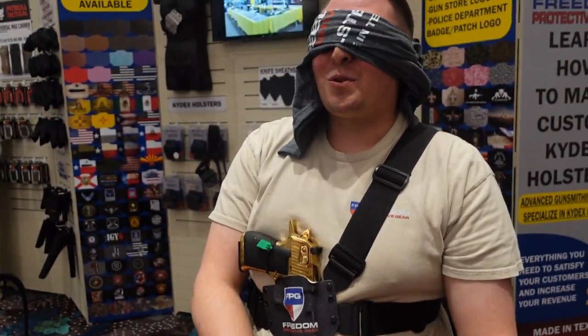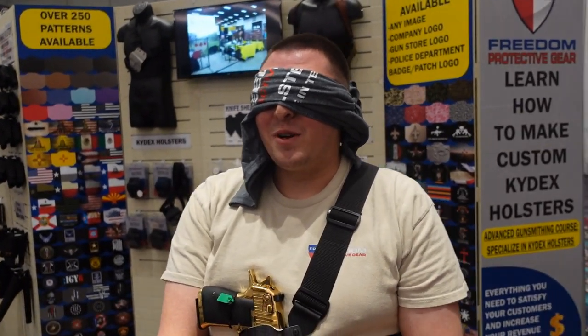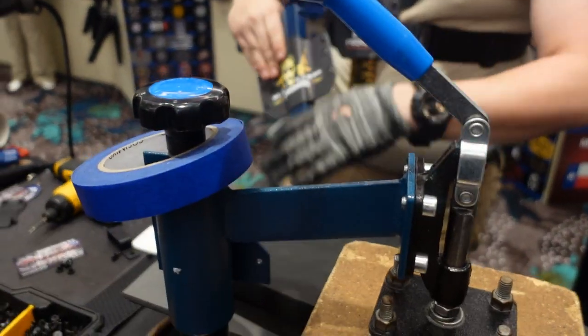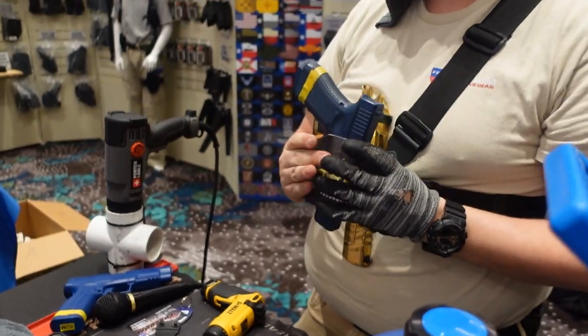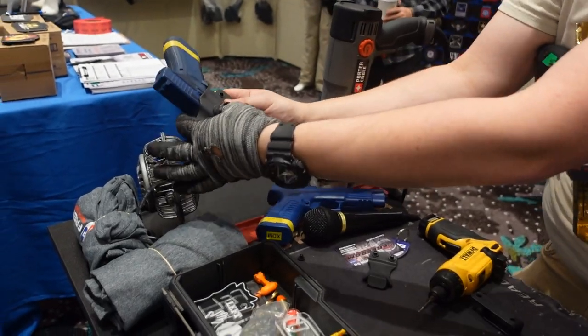I'm 26 years old. I started this company almost 10 years ago now, and we like to have fun, man. We were out here at SHOT Show for the very first time this year in the Seasons Forum. Got the booth three months ago, so I put this all together pretty quick.